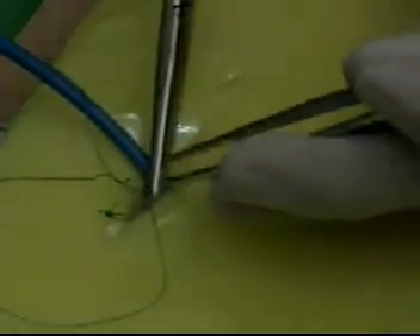After closing the skin, the catheter is fixed with the help of a dressing.